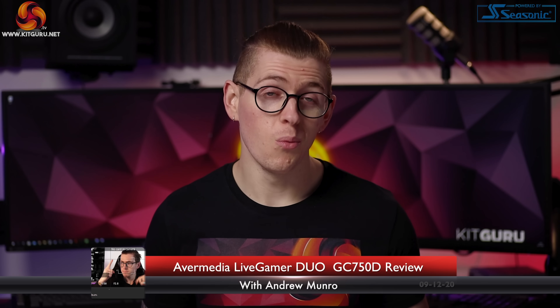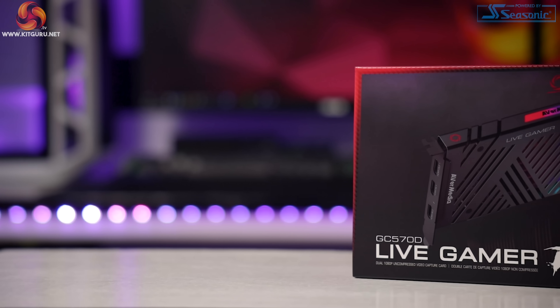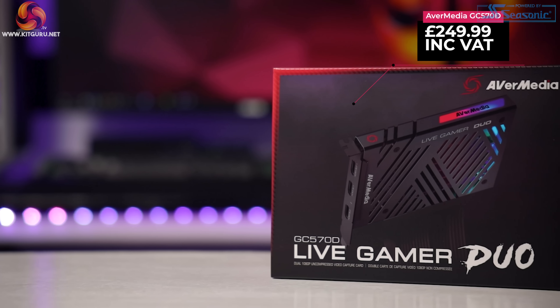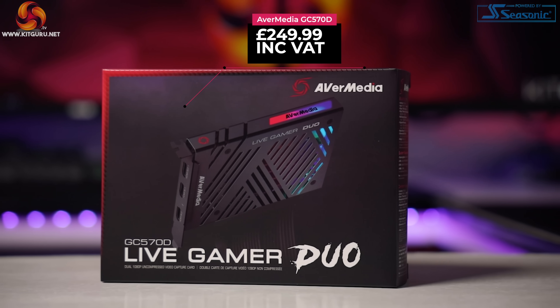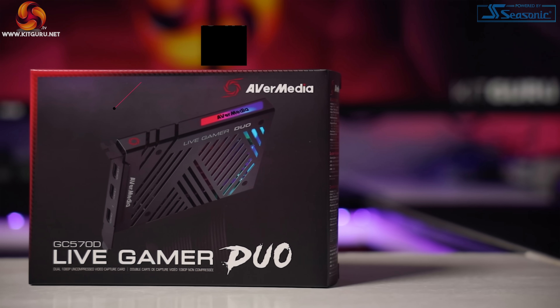I'm especially excited today, and I'm guessing you want to know why. AVerMedia released a new capture card earlier this year that is going to make a lot of streamers happy, and for good reason. Today we're checking out the Live Gamer Duo GC570D, coming in at a very reasonable $249.99.